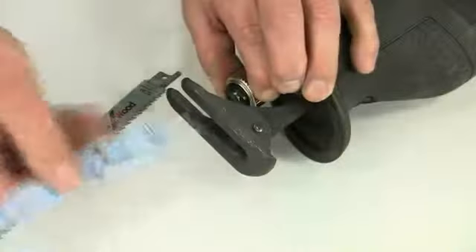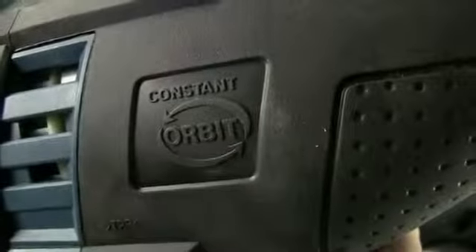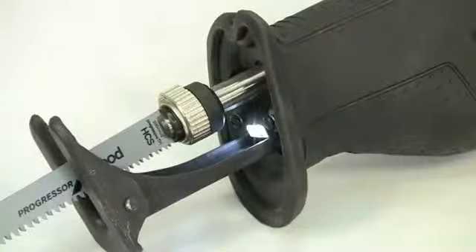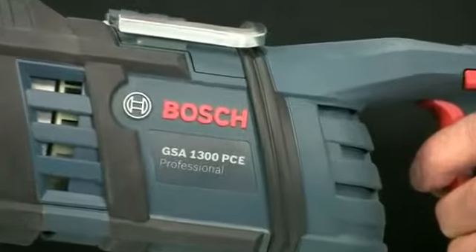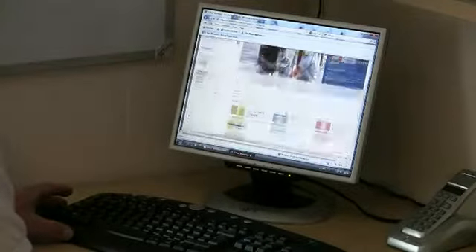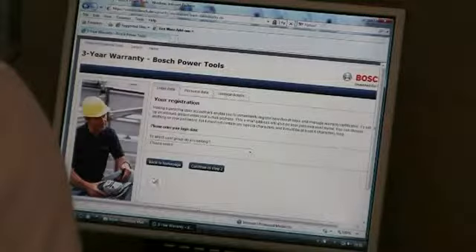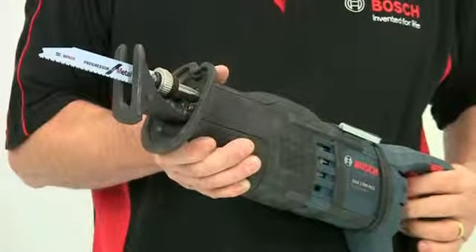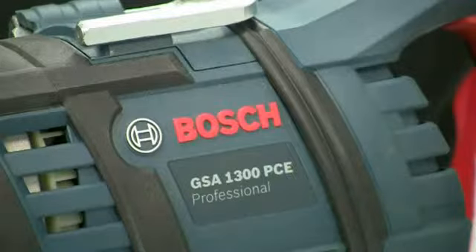It is the range of these inbuilt features and the superior build quality using only high quality components that makes the GSA 1300 the class leader in terms of both performance and handling. The tool comes with a full professional warranty and this can be extended up to three years by registering the product online. The GSA 1300 PCE Professional Sabre Saw.